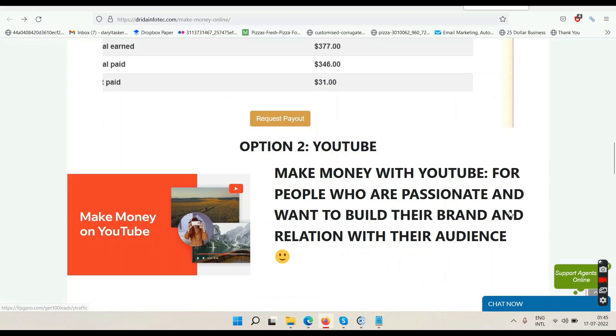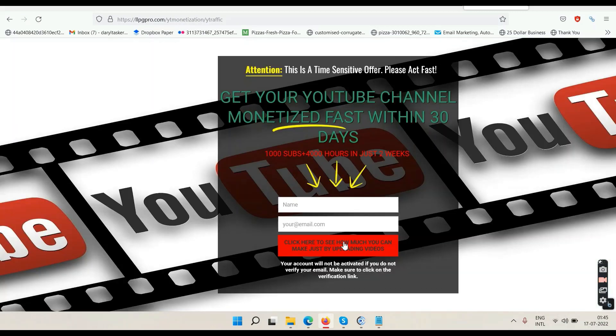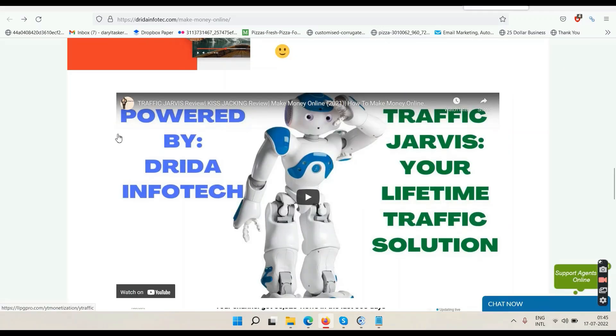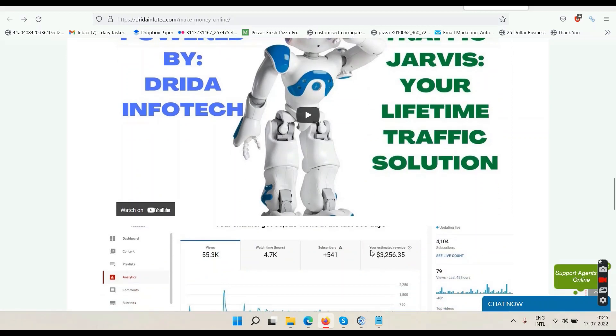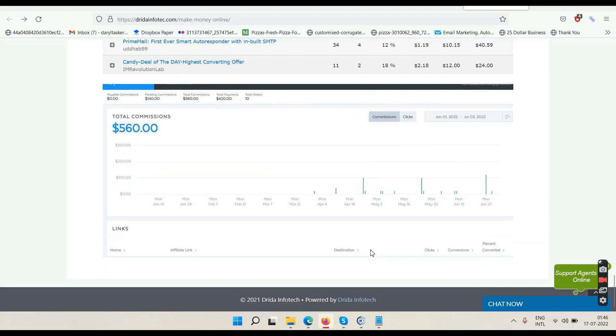On YouTube you can make money for the rest of your life without selling anything. Click the play button, go to the next page, enter your name and email, click the red button, verify your email, then watch the Traffic Jarvis video and take action. You can see the proof — this is the money I've made just by uploading videos without selling anything because my YouTube channel is monetized. The more people see ads in my videos, the more money those videos make. You can get your YouTube channel monetized within a maximum of 30 days with Traffic Jarvis, then simply upload videos daily. My primary source of income is YouTube ad revenue — just upload videos, make money, no selling required. These numbers will grow since it's a recurring commission system.